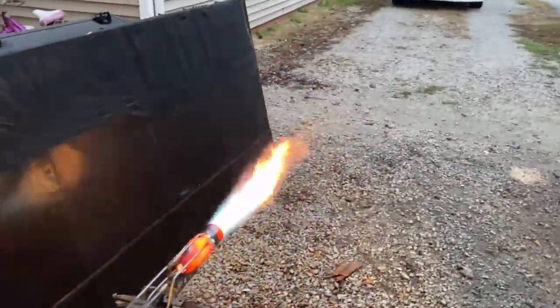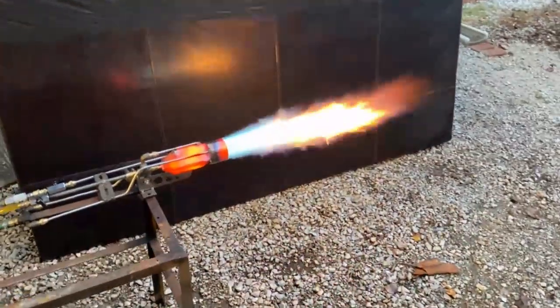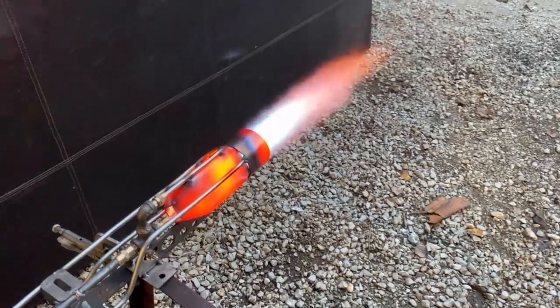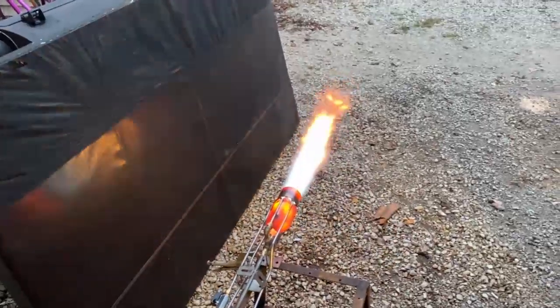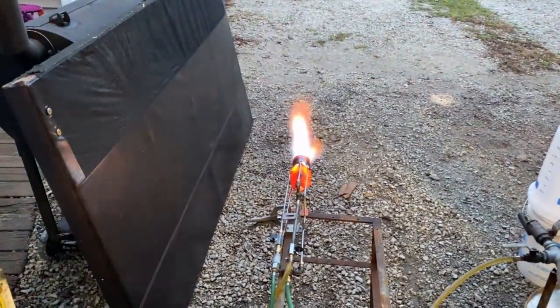I'm doing this section for some of you hardcore diehards who want to hear the actual sound, so I'm not going to mess with the sound levels of the burner itself — I want you guys to hear the difference. Right here I'm simply adjusting the fuel-air mixture — there is no oxygen on that flame — I just want to show you guys the turn-down ratio of this thing.